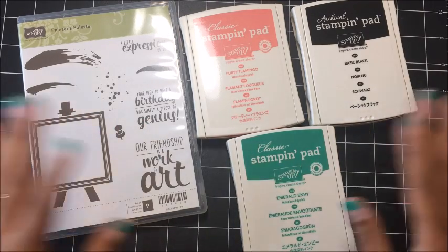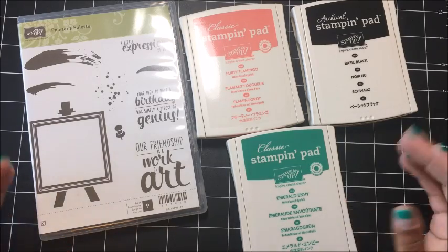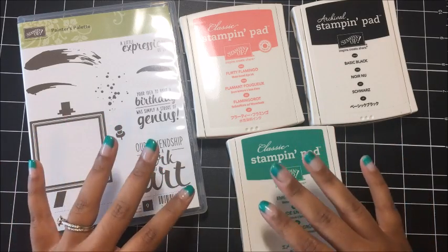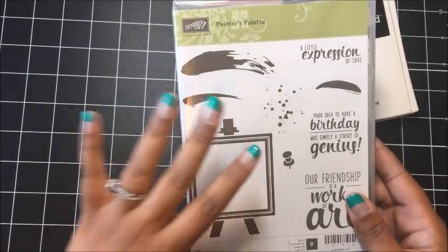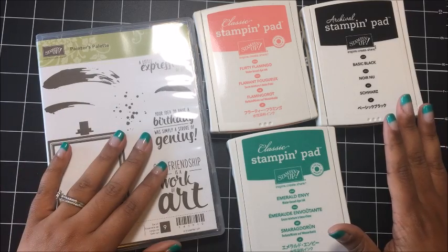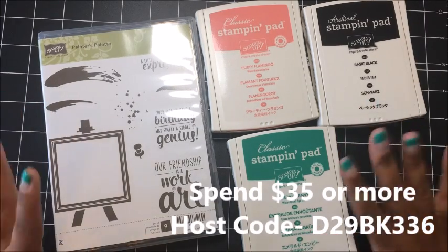Now let's say that you already have some of these supplies — that's totally fine. You can place a $35 minimum order for whatever product you want. You don't have to get certain products to be part of Club Kwitabug. Just know that this month's card kit is featured around this stamp set, so it is designed to go with this stamp set. But you don't have to get these products if you want something else. Just as long as you spend $35 minimum and you use this month's hostess code, which I have put on the screen for you — just use that code, you're good to go.